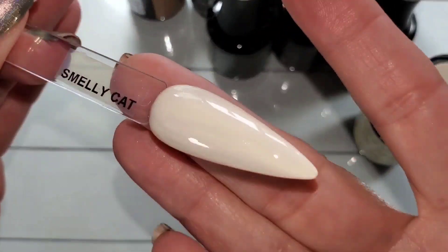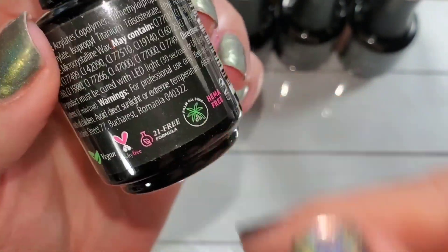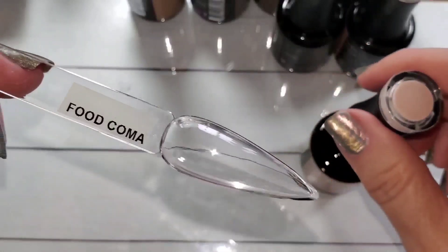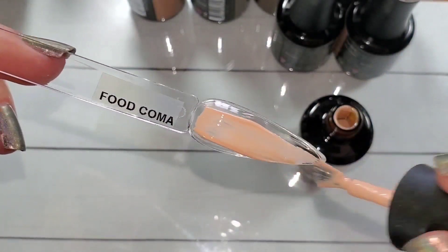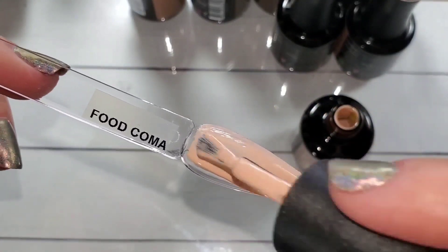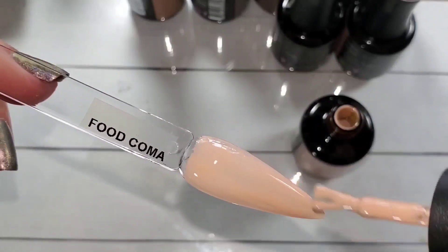I think you would still need three coats with that one. They are all cruelty-free, vegan, 21-free, HEMA-free, palm oil free, and they don't smell. Here is Food Coma — this one is slightly peach, just slightly.